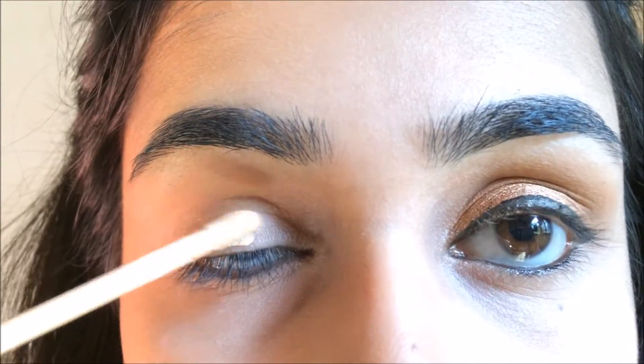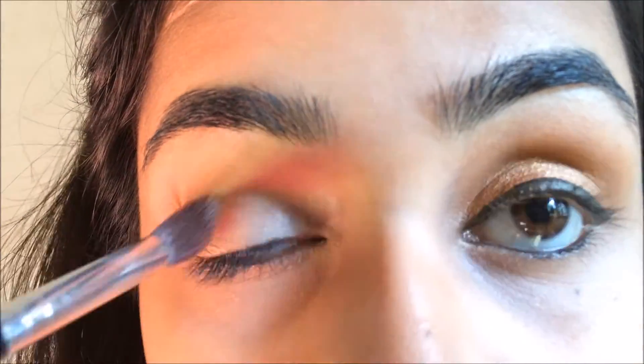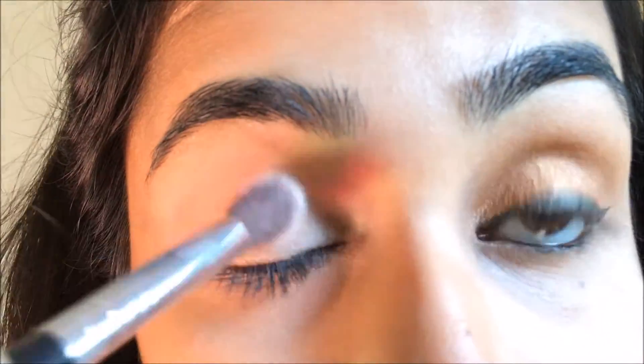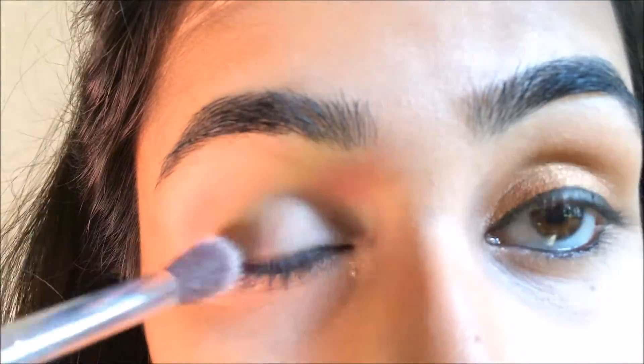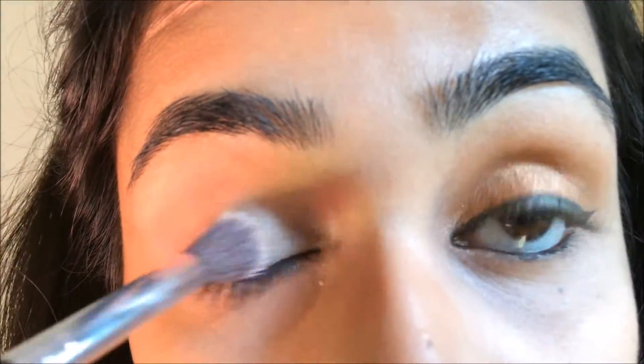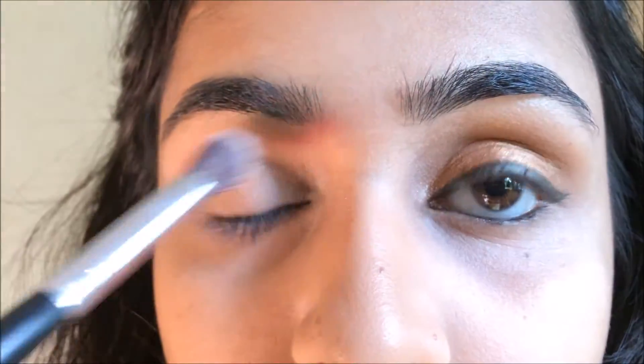Then I'm using the same Fit Me concealer to prime my eyelids and just buffing that in with a concealer brush. Using the same brush, I am setting my eyelids with some powder.